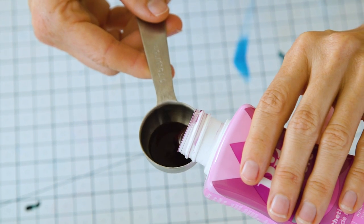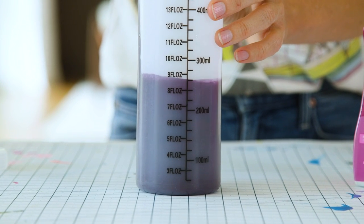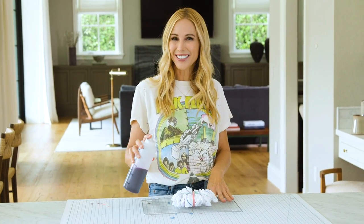Now we're ready to mix our dye. You're going to add one tablespoon of color per eight ounces of warm water. You can add a little more or less depending on the intensity of the color you want to achieve. I placed my shirt on a baking rack to keep it elevated from any runoff, and now we're ready to apply our dye.